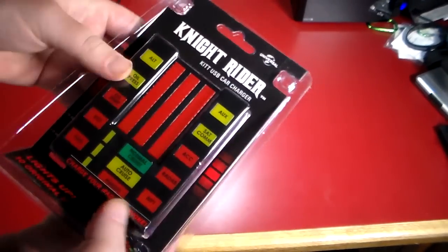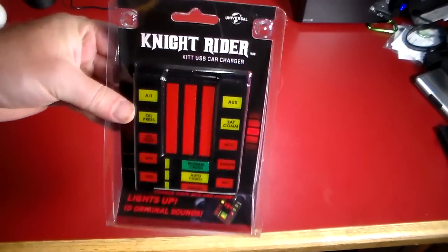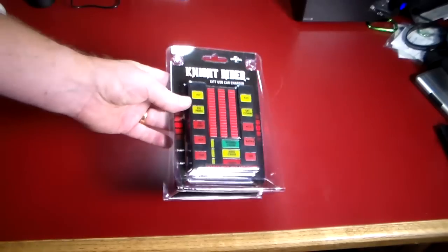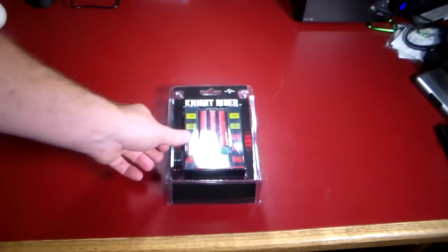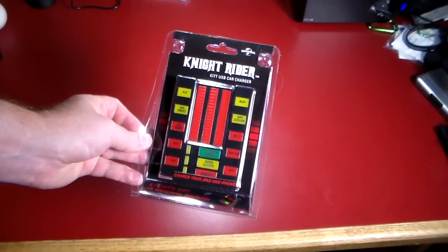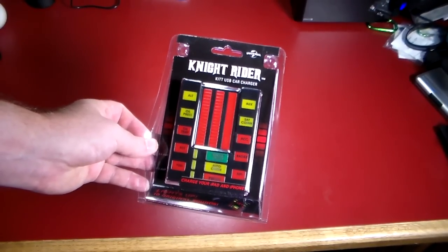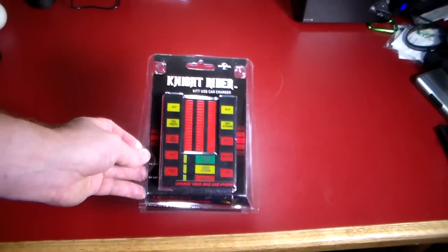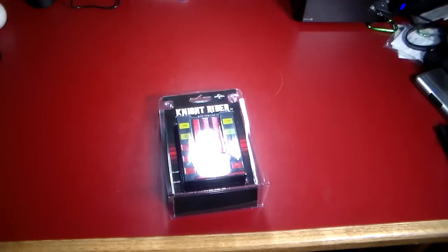Let's have a little fun with this. We're going to take it out, plug it in, and test it out and see what all it does. Stay tuned — we'll be right back to check out Kit. And by the way, Kit is going to be a Nissan Xterra in this video, so he's getting a little makeover from the way he looked as a Trans Am in the 80s. Anyway guys, we'll be right back.